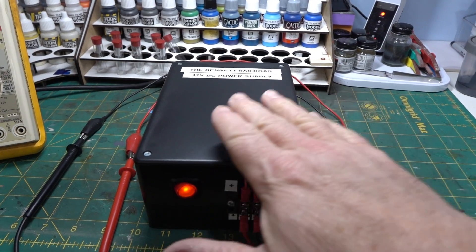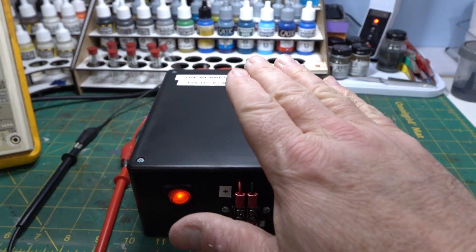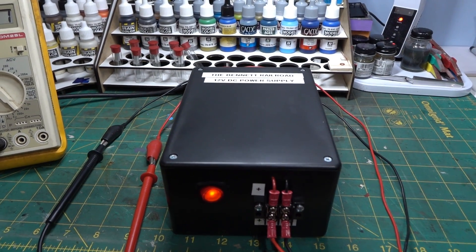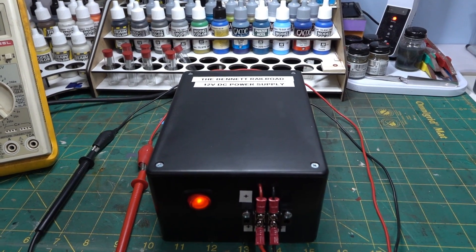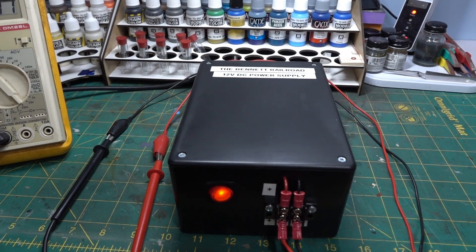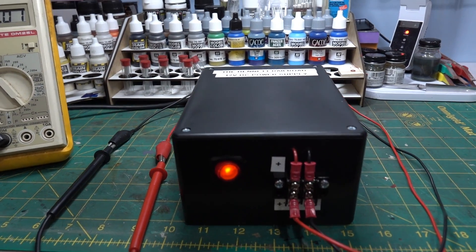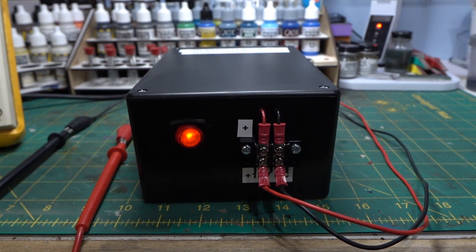The power supply is over-current, over-voltage, and over-temperature protected. I know that because I accidentally shorted it out once and it just shut itself off and then turned itself back on, which is great.